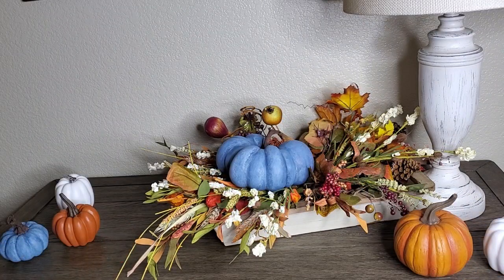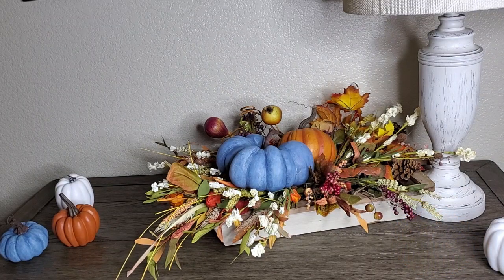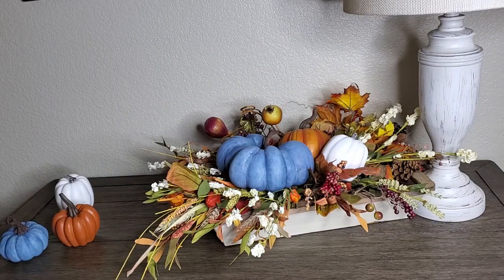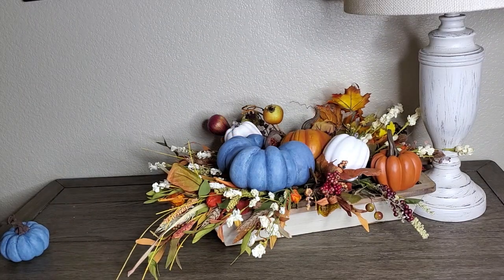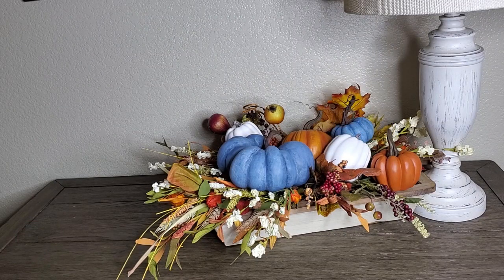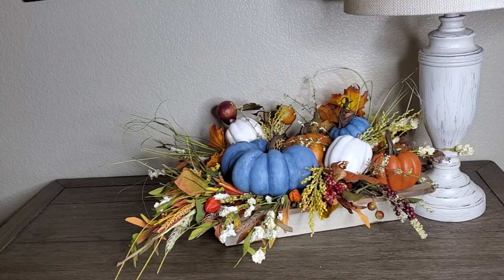I'm going to add my biggest pumpkin. I love this blue look — I painted these two blue pumpkins this color. I also added an orange one here and then one of those white ones right in front. Then I added another little orange one, another white one in the back behind the blue, and then the little blue one I'm going to stick right here. I'm also adding a few more fall picks in between the pumpkins.